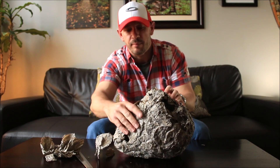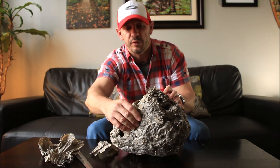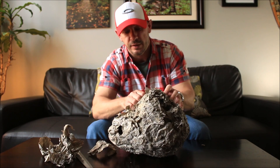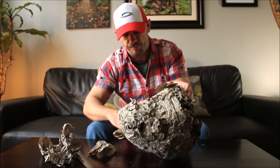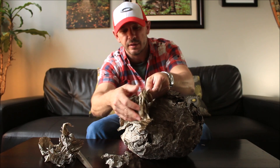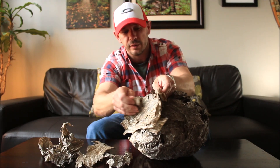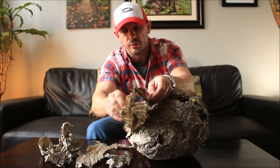Now I've had this nest in my collection for probably about three or four years — how long it's been up in the tree that I found it, who knows, it could be an old one. So you can see just the different layers, all separate layers that they've built around the internal workings of the nest.